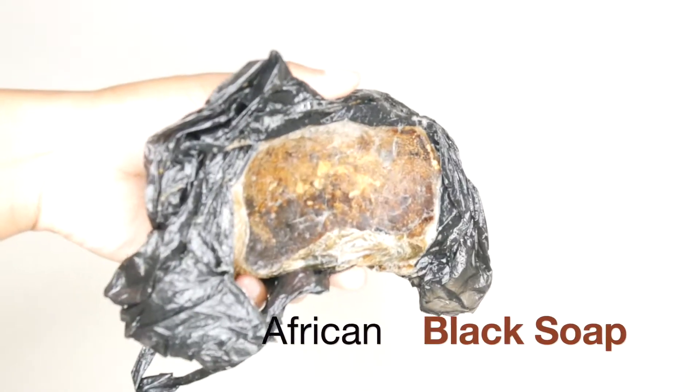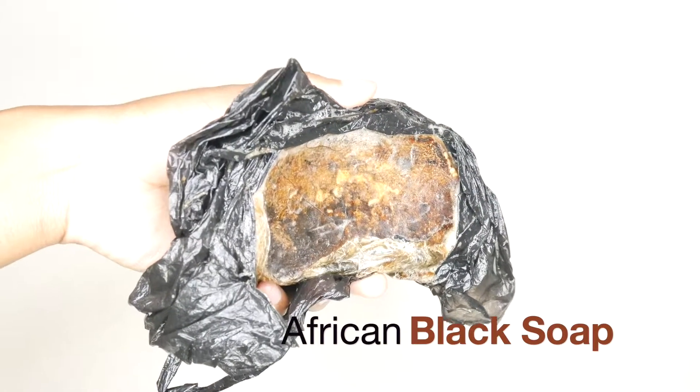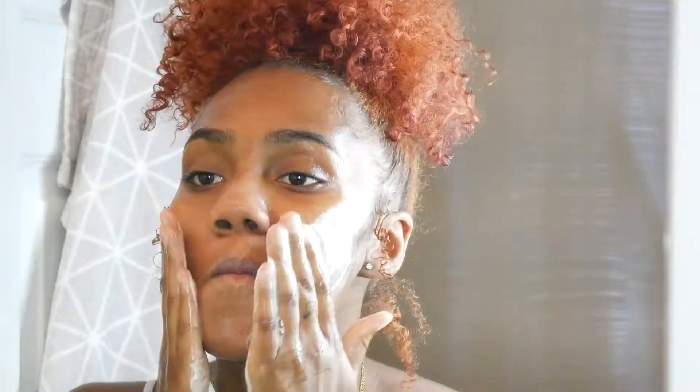First things first, I go ahead and make sure that I use warm water to wet my entire face. Next, I go in with my African black soap. This is what it should look like — it's completely organic, 100%, and it's unscented. I always wash my face with just my hands because you don't want to use anything that's too rough.